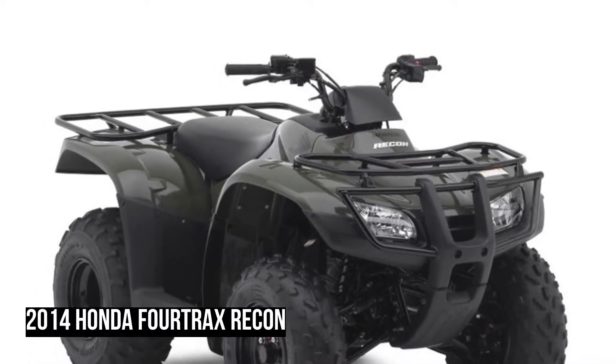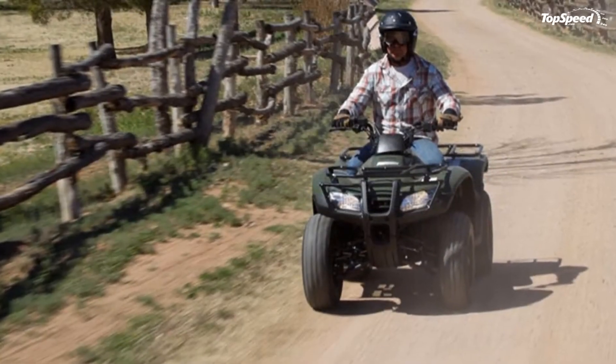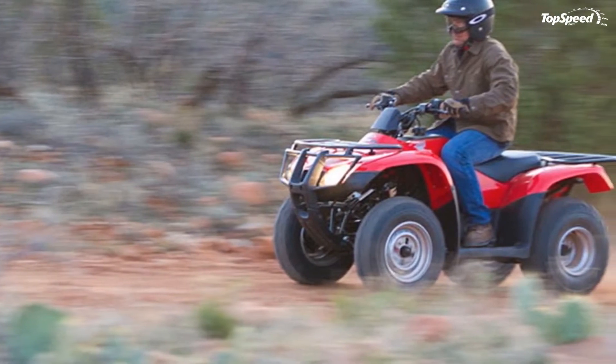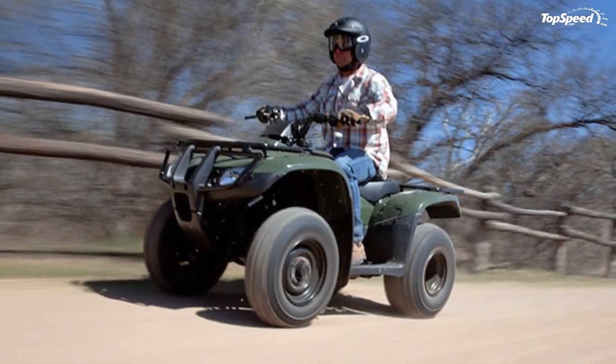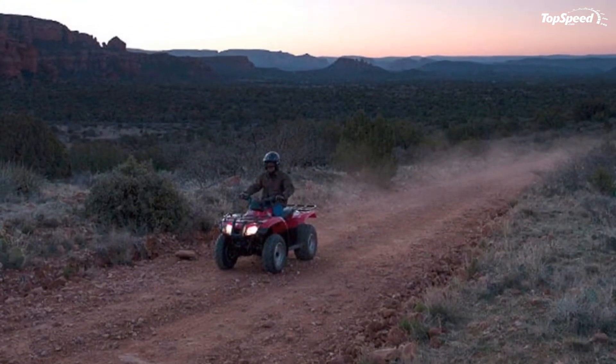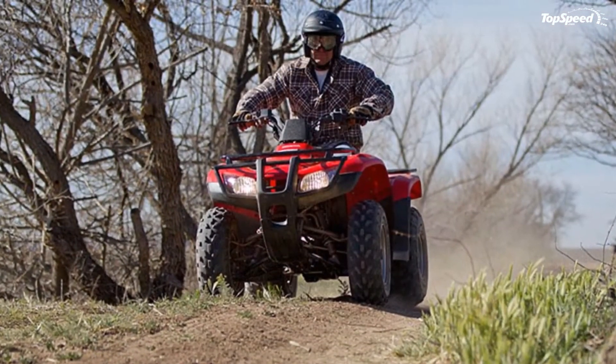2014 Honda Fortrax Recon Key Features. Push-Button Shifting: The Recon S features Honda's Electric Shift Program, allowing you to easily up- and downshift with your thumb using two buttons conveniently located on the handlebars.